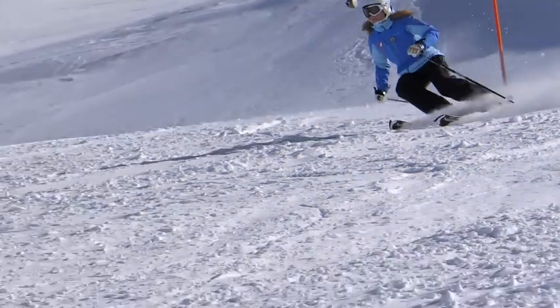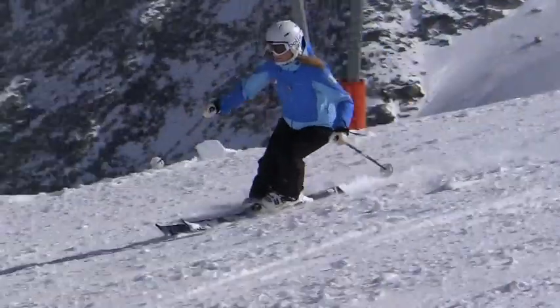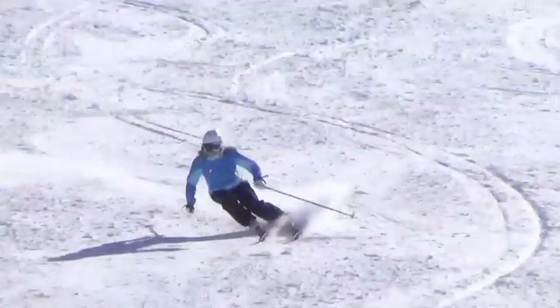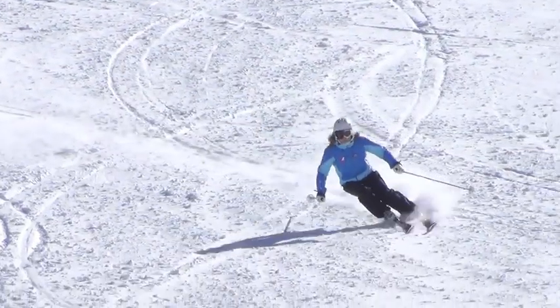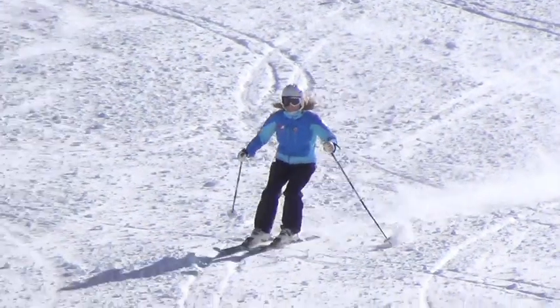Focus on rolling your feet from edge to flat and through to the new edge. Feel for this magic moment as your body moves over your skis. Once the new edge has engaged,